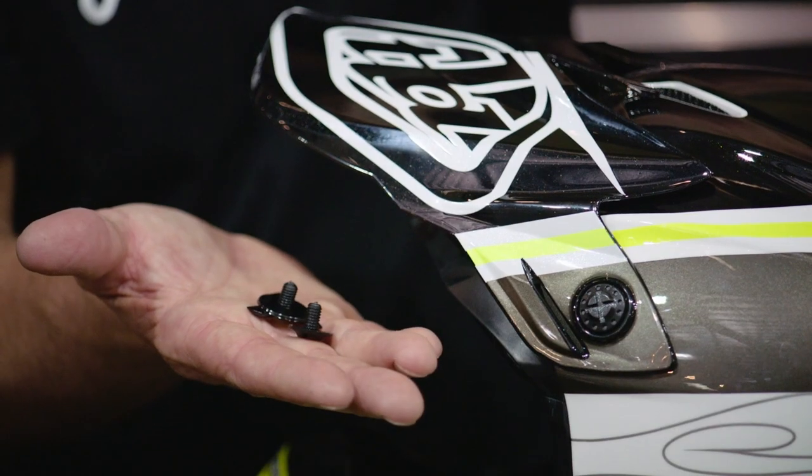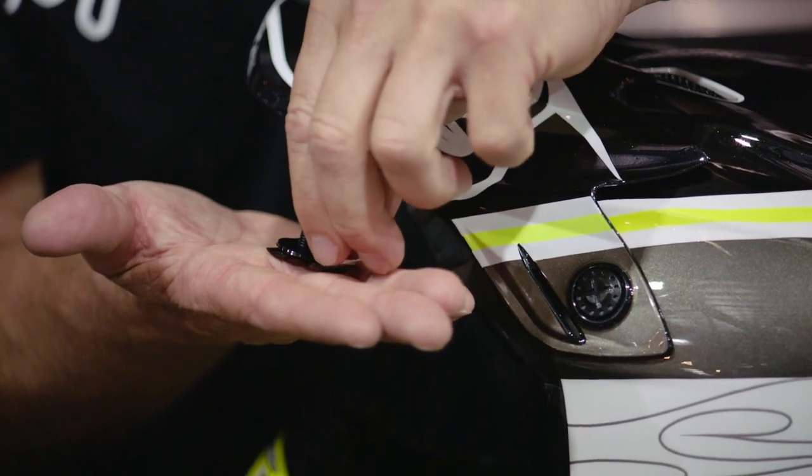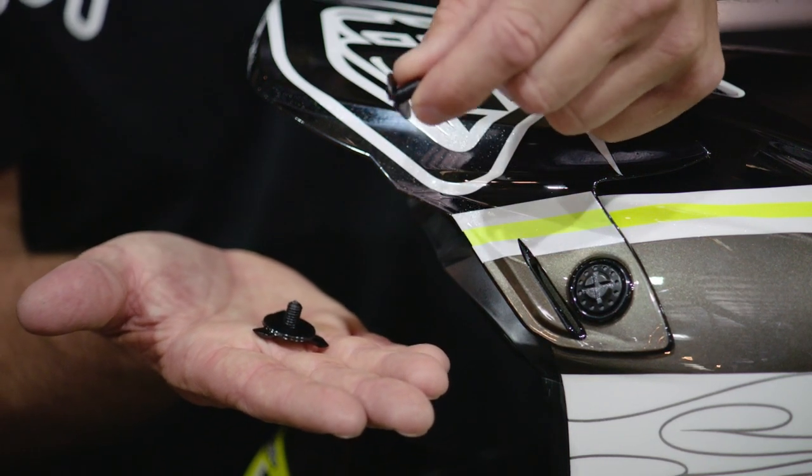These are plastic breakaway visor screws. So in a crash, if the visor goes in, you don't want that torque to kind of twist the helmet. These are designed to break away — the visor will fly off and protect against any of that rotational injury there.